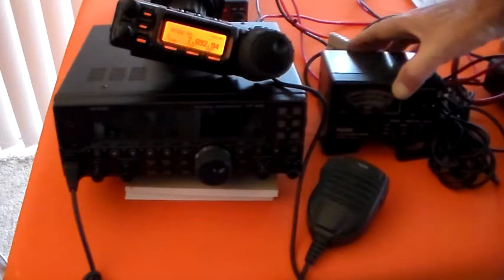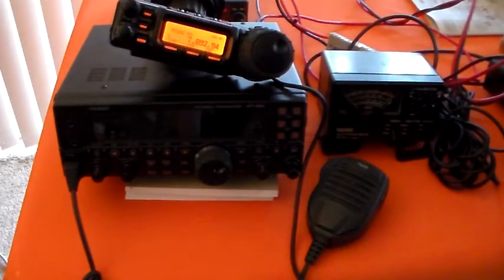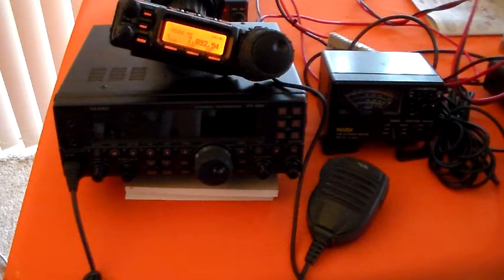Considering we're talking about SSB, it's only going to be drawing peak current on voice peaks. If you're sitting on a hilltop, the 857 is going to give you more operating time than the FT450. The difference in output power between the two is probably only a few watts and would not be detectable without laboratory equipment by anybody listening.